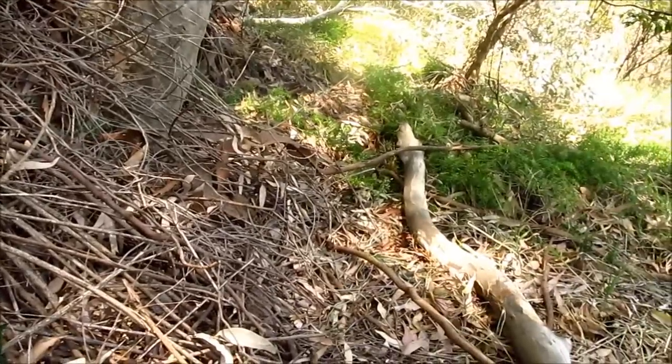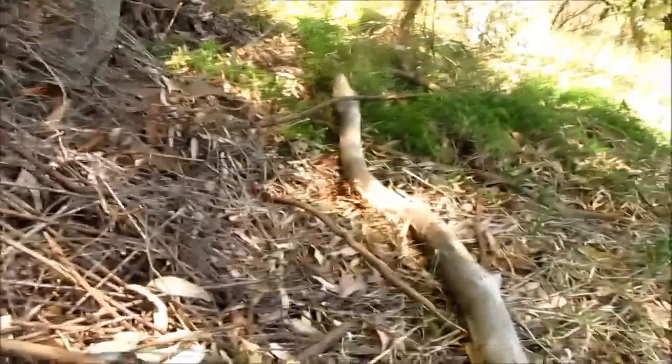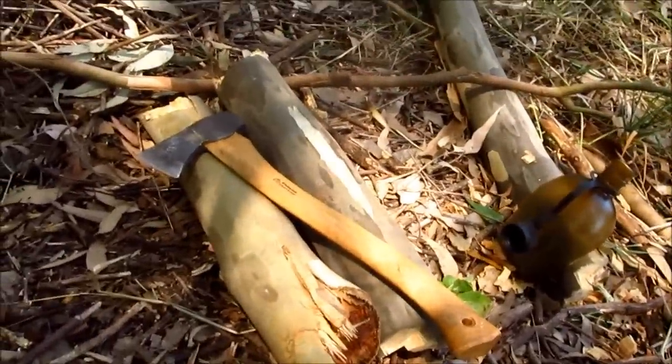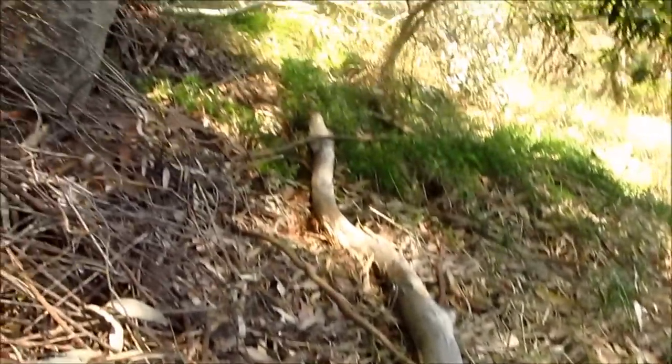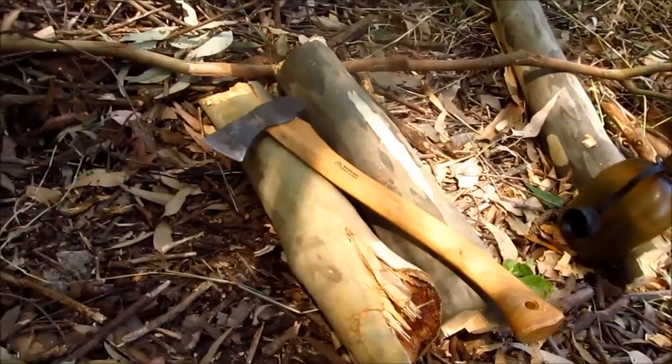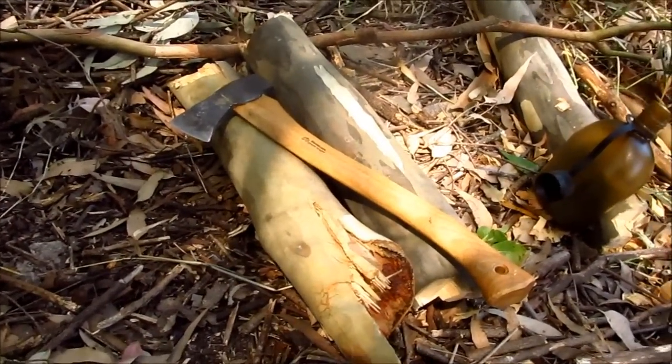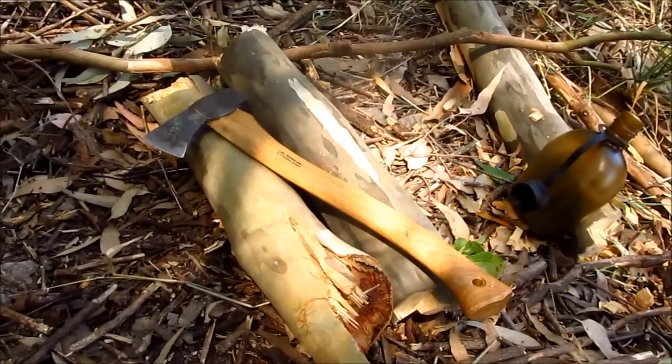I'm leaving plenty of material here. There'll be a natural process — this log will rot and become habitat for different types of insects. I'm not completely taking everything. And this was not cutting into green timber; this was a green branch naturally shed from the tree, which is something eucalypts do.